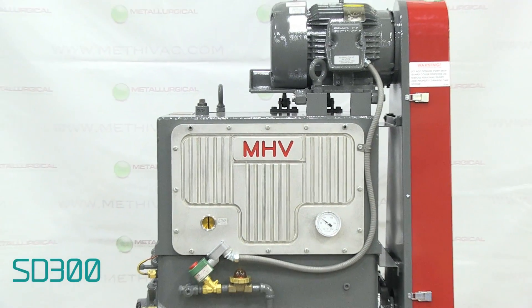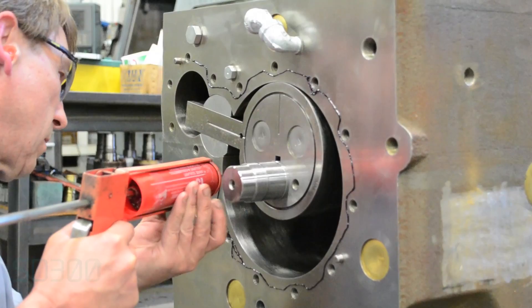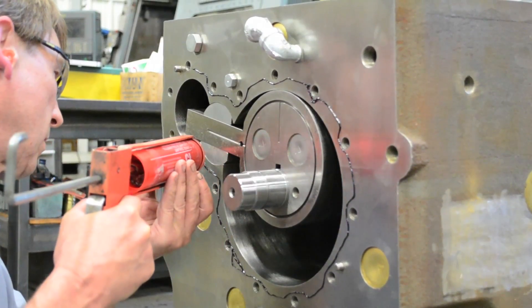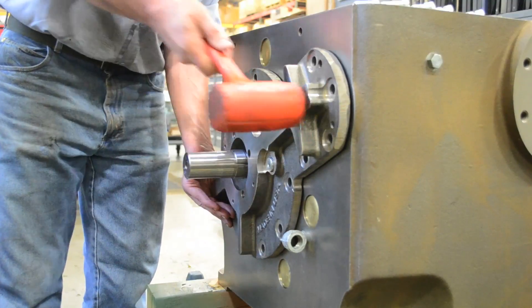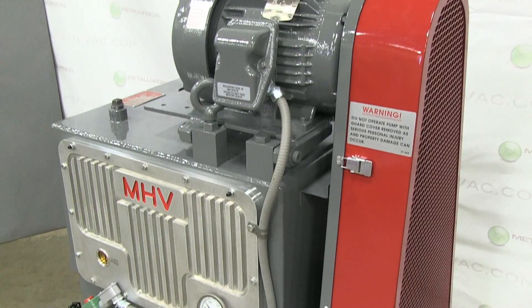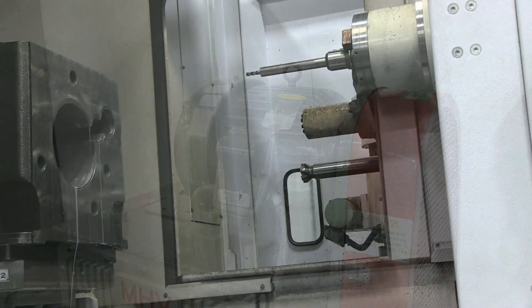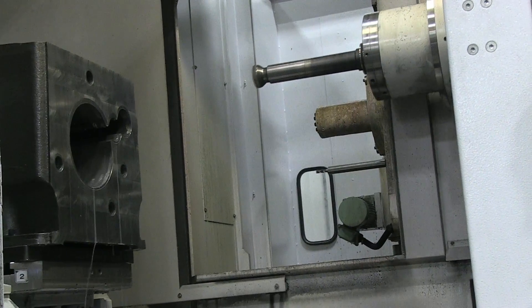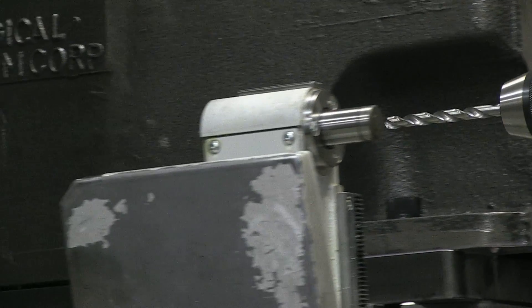Like the HS430, the SD300 uses an oil-sealed rotary piston design pumping at 307 CFM. The SD300 is a basic unit without oil filters or monitors. A standard water miser valve controls water flow for optimal operating temperature.